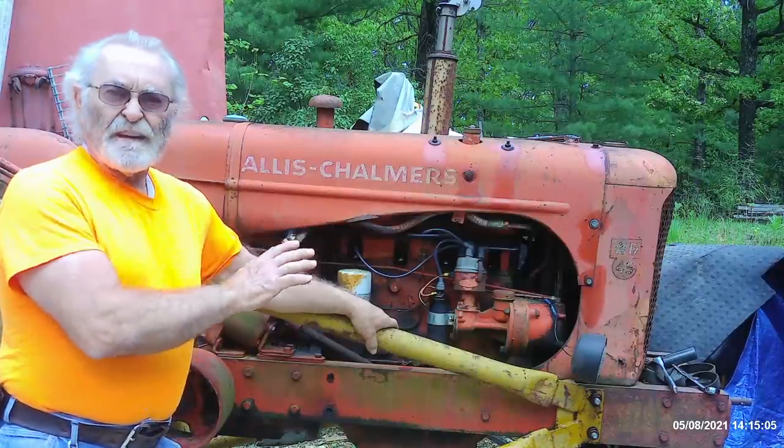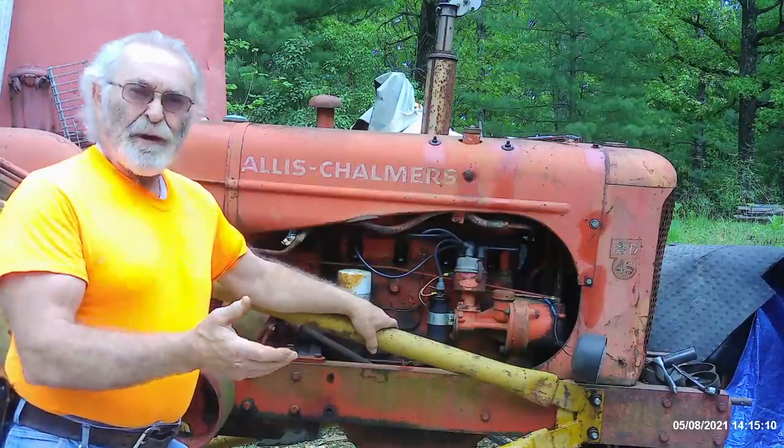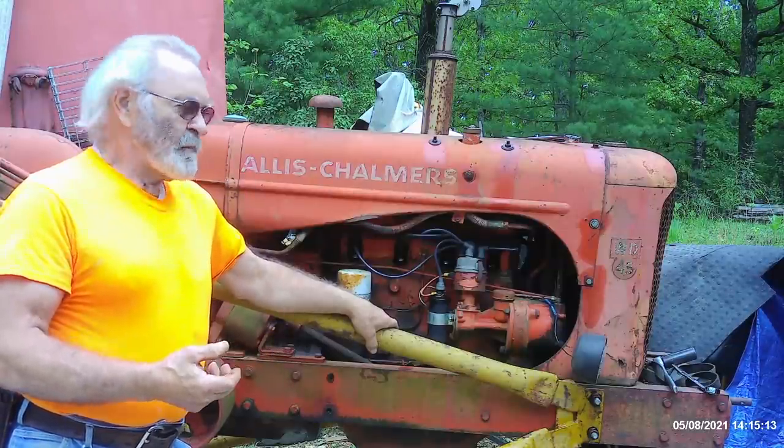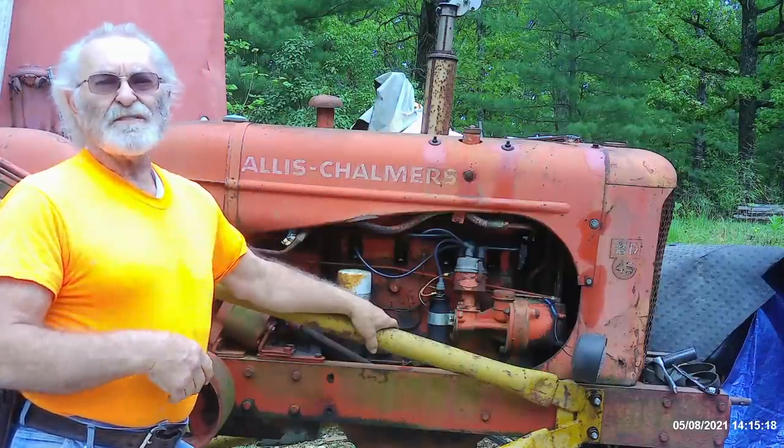First thing I'm going to do is go ahead and knock off this silly loader frame. Don't have a loader for it. The loader was actually in the guy's scrap metal hopper whenever I got there, and it really wasn't much anything — just a no-farm loader with a trip bucket. So it wasn't worth the aggravation to haul it home anyway.